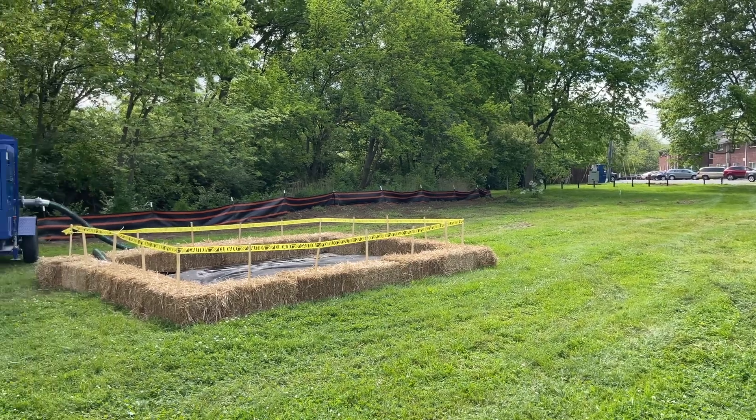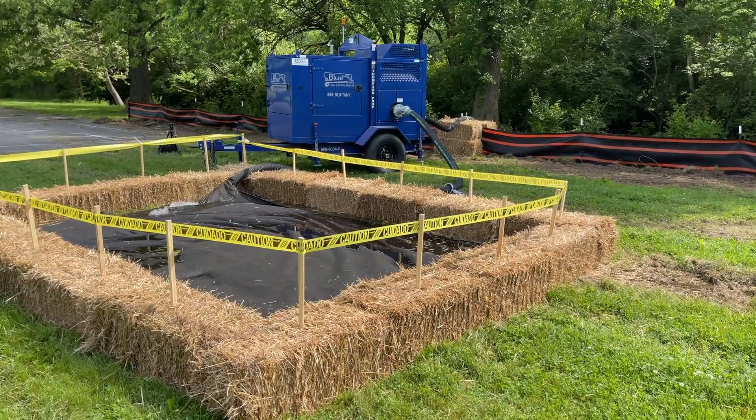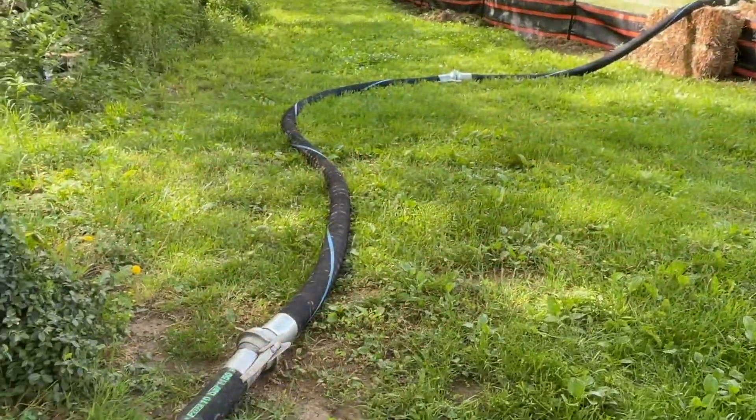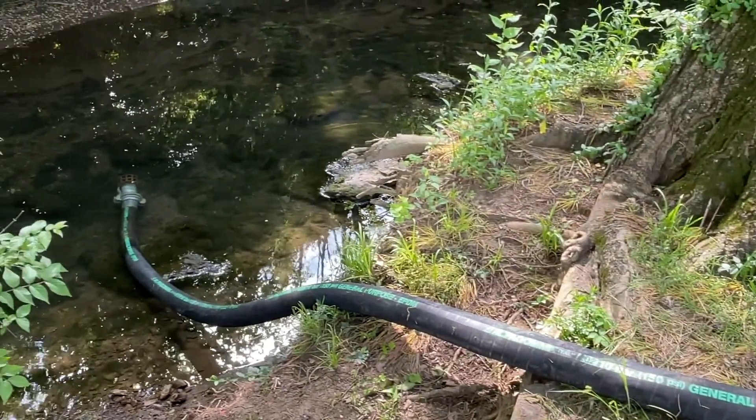A typical dewatering setup is what we have set up here. You dewater from the trench or the excavation into some type of filter bag, sediment pond, or straw bale barricades. That filters the water out, takes the sediment out, and lets it go back to the stream naturally.